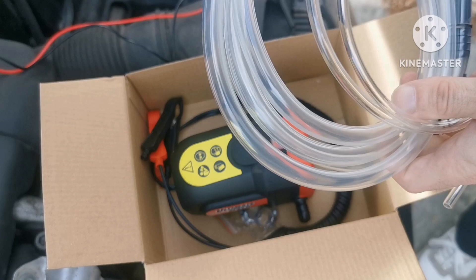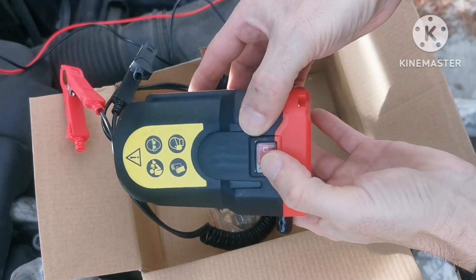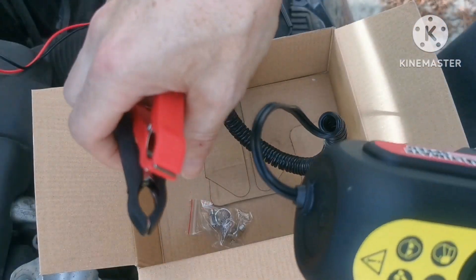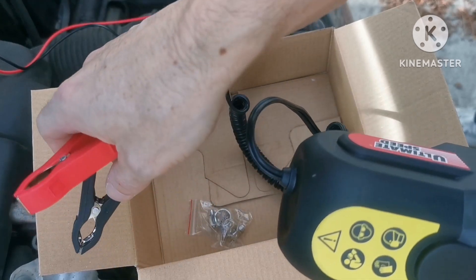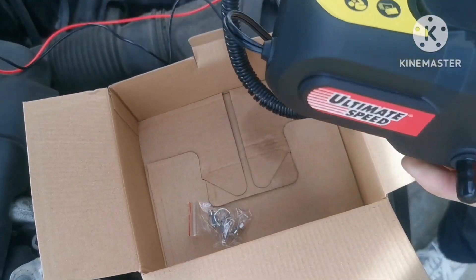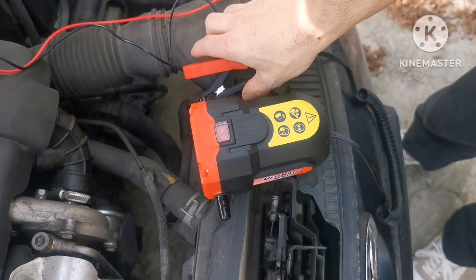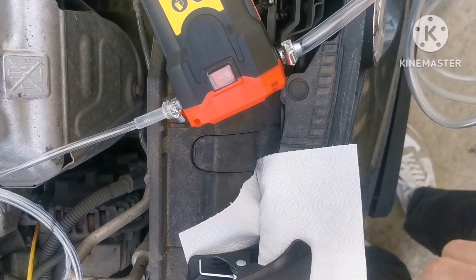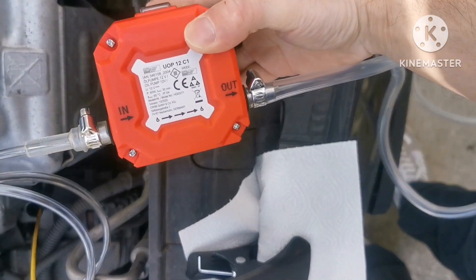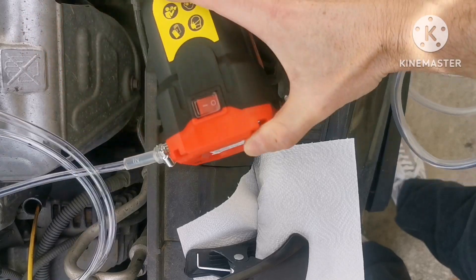Here is our pump. We have an on/off switch, that's good. We have alligator clips for the car battery — this is positive as you can see and this is negative. Now I'm gonna hook this up. You need to be careful — you have in and out, so the in is the smaller one and for output it's the bigger hose.